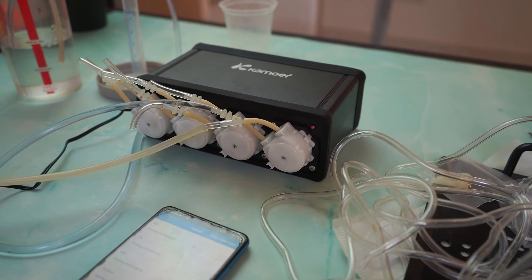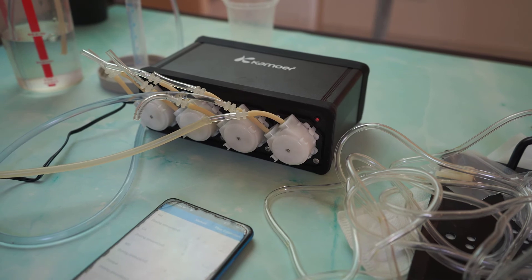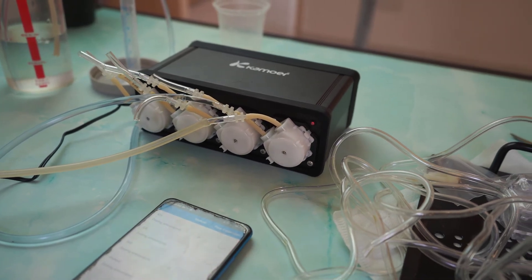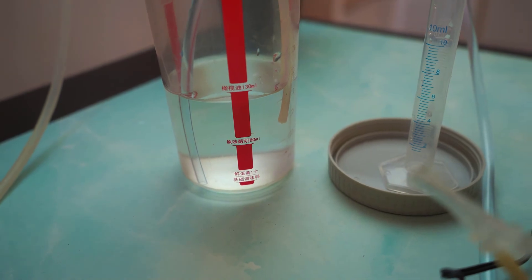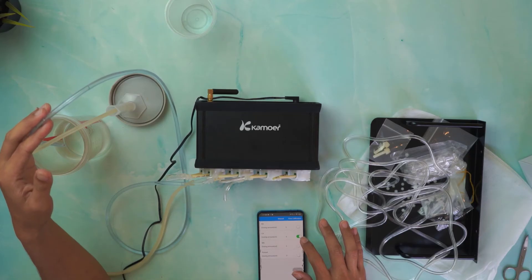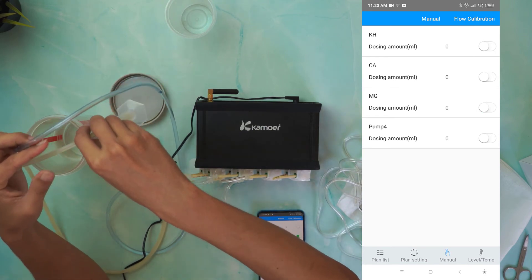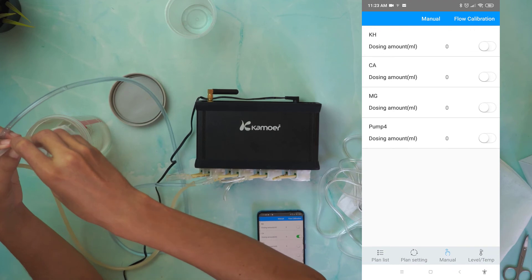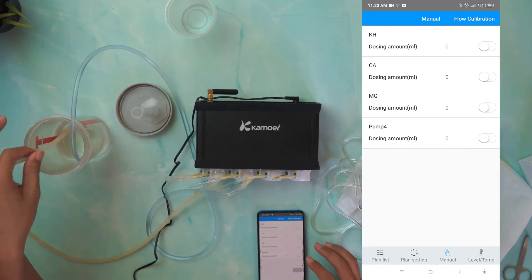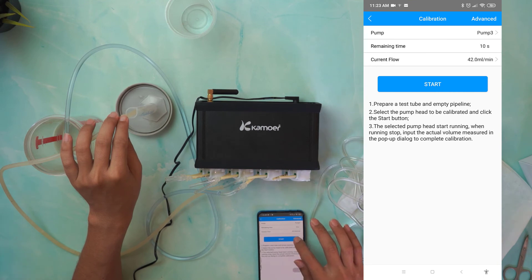Next, we'll be calibrating the dosing pump. This is a very important step, as any dosing pump may not be accurate right out of the box. To do that, fill up the input and output tubes with water. You can use the manual function to pump out all the air from the tube. To calibrate any pump, click on flow calibration, then select the pump you want to calibrate and click the start button.